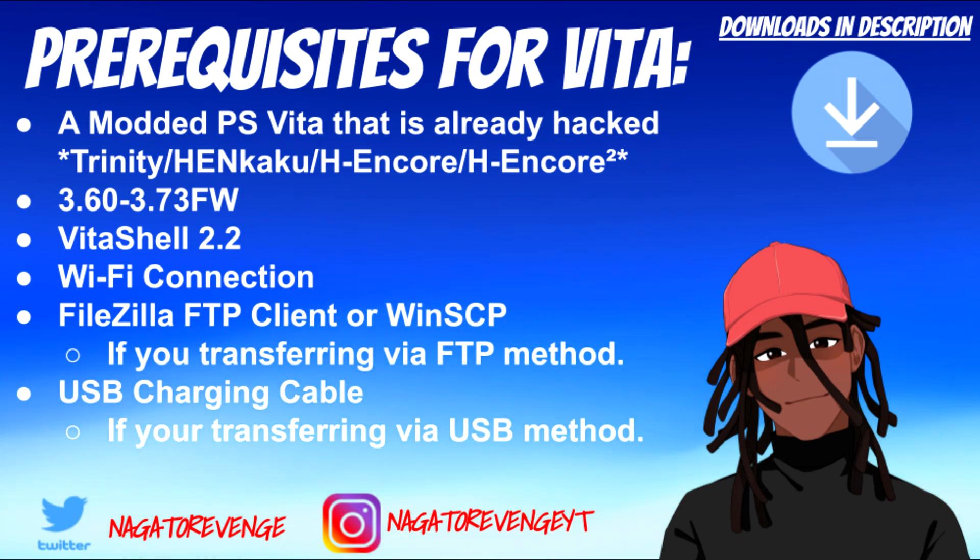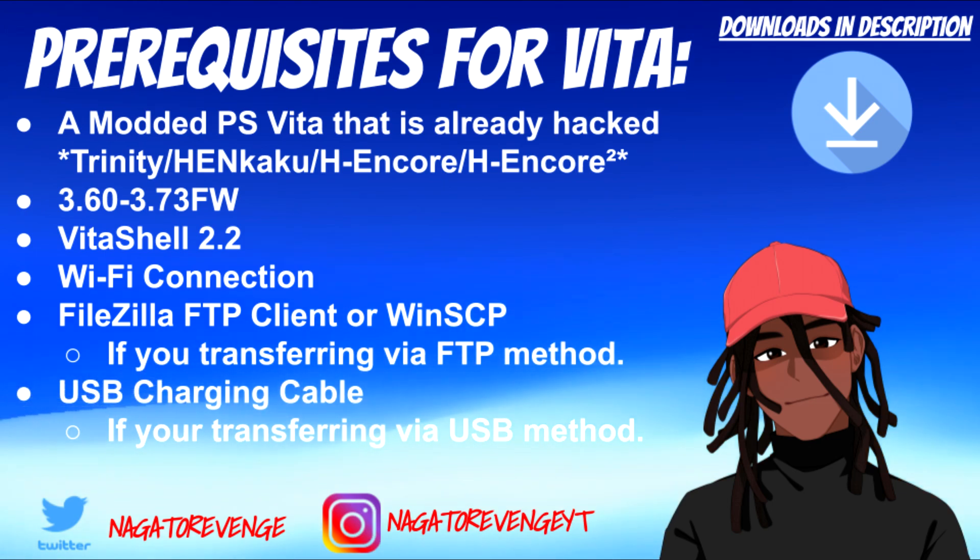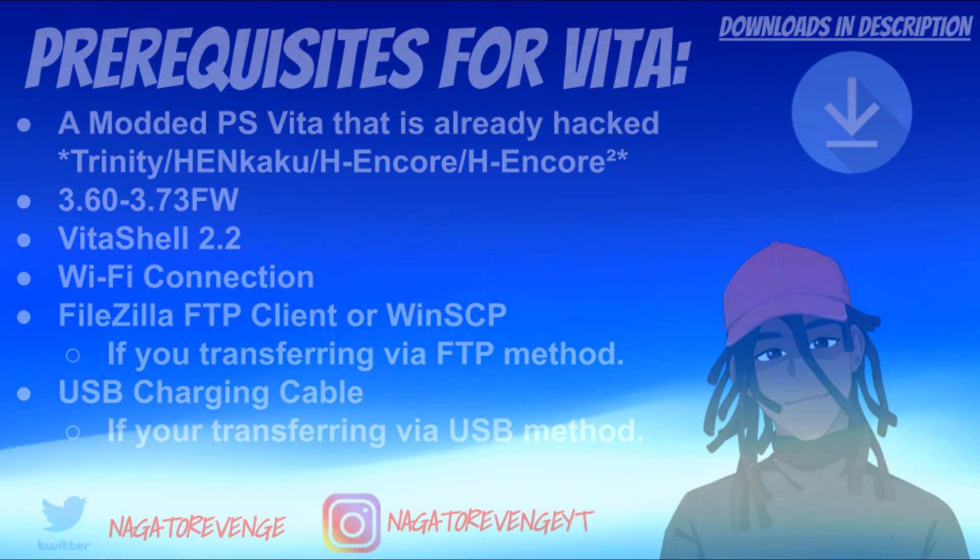You need Vita Shell 2.2 and a Wi-Fi connection. You'll also need an FTP client like FileZilla or WinSCP if you're transferring via FTP, or what I'm doing today — the USB charging cable method — so you'll need your PS Vita's USB charging cable.